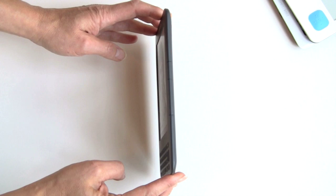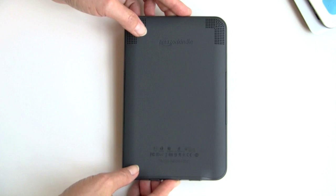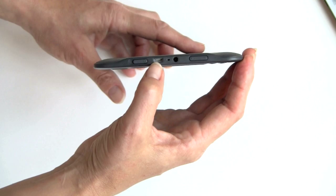Looking at the back, there's a sealed back design and large grill areas for the stereo speakers. It's pretty good for listening to Audible and things like that, though you'll probably really want to use headphones. There's a 3.5mm headphone jack, volume controls, micro USB port, and the power slider.